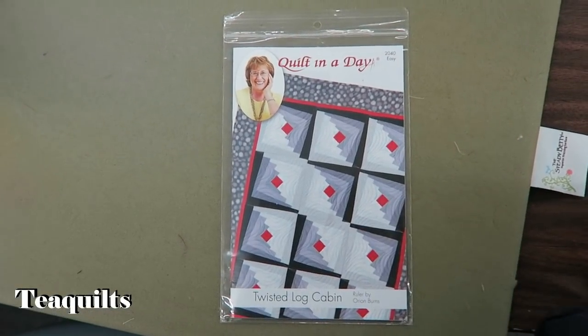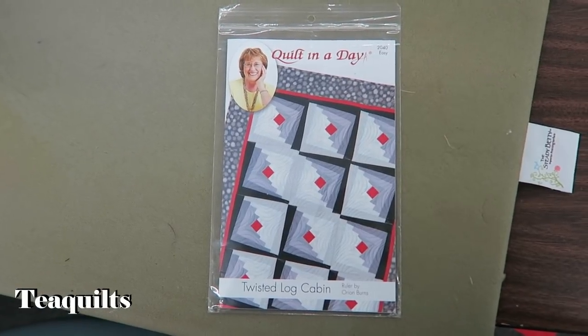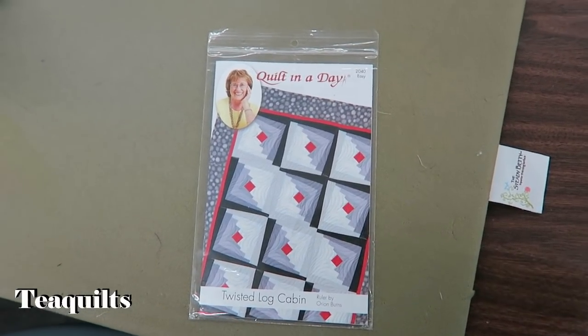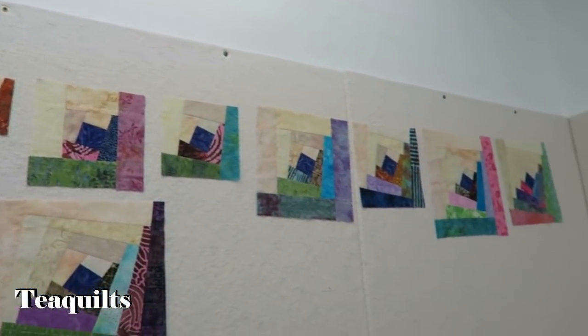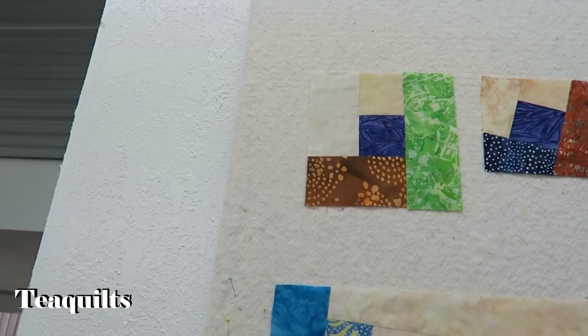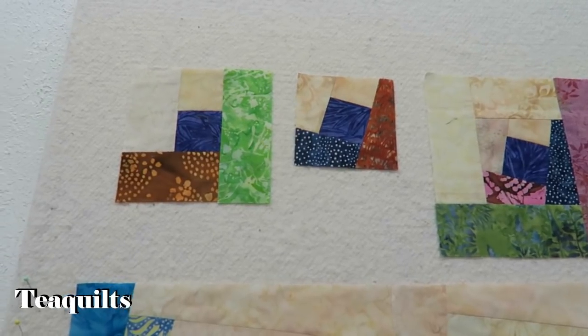So let me tell you what's going on today. I'm actually teaching this project behind me, and I will start with that. This is the pattern that we're working on — it's the Twisted Log Cabin by Eleanor Burns, and you also need to have the ruler for this technique. So I'm going to first show you what I have on my wall up here for teaching. Up here on the wall, I have my pieces from where I've been teaching, and what happens is you're sewing log cabin blocks where you do light and dark sides.